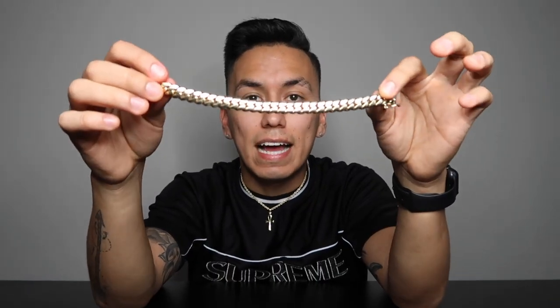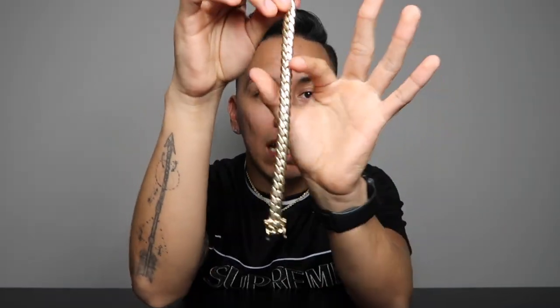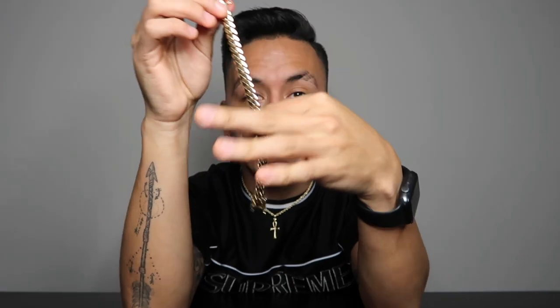This bracelet right here is actually a 10 carat, 10 millimeter, 7.5 inch Cuban link. So what that means is that it's 7.5 inches long, 10 millimeters wide, and the purity of the gold is 10 carat. The way the purity of the gold works is based on a scale out of 24. Since this is only 10 carats, if you do the math — 10 divided by 24 — you get a percentage of 41.66%. So that means that this only has 41.66% gold.